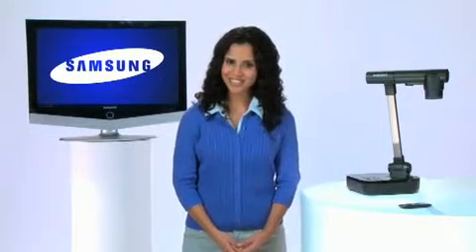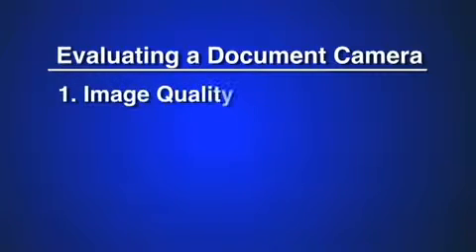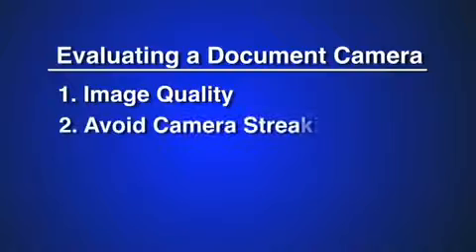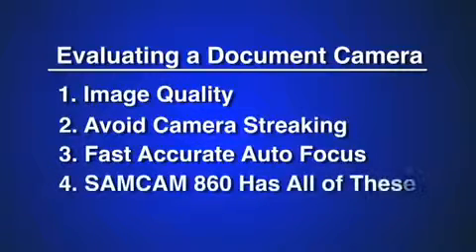To put it in a nutshell, when evaluating document cameras, keep these four things in mind. Image quality is critical and a document camera's written specifications alone don't tell the entire story. Remember that a live demonstration of the models you are considering is the best way to choose the product that fits your needs. Avoid cameras that display any streaking or blurring when an object is passed under the lens. Be sure the document camera you choose has fast, accurate autofocus. Remember that the SamCam 860 has all of these features at the highest level of quality available in today's market.